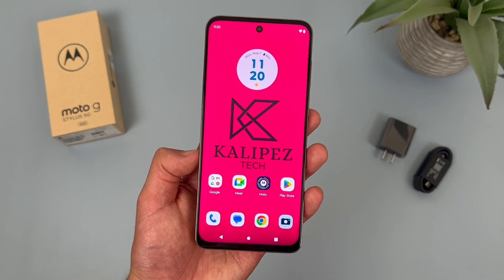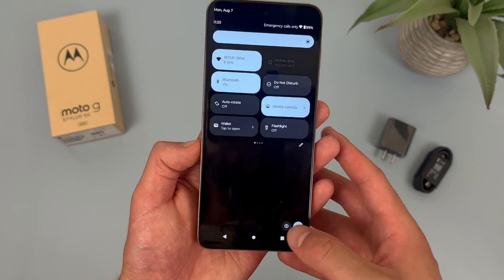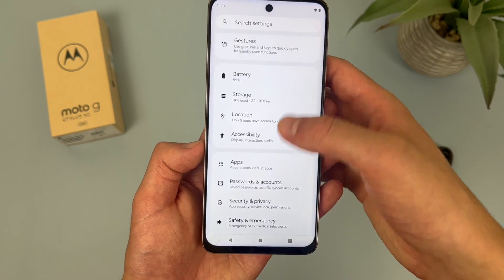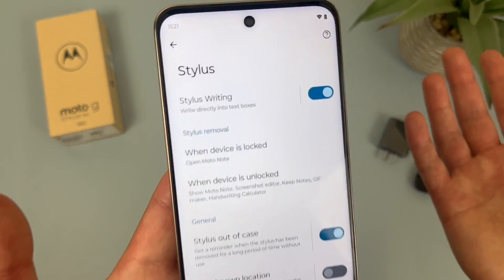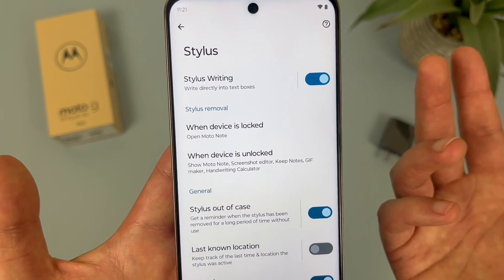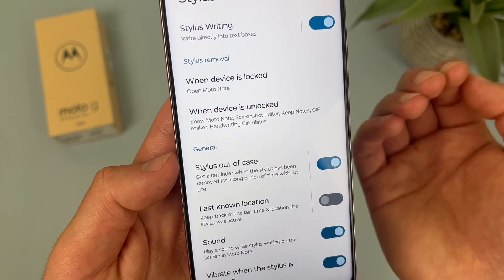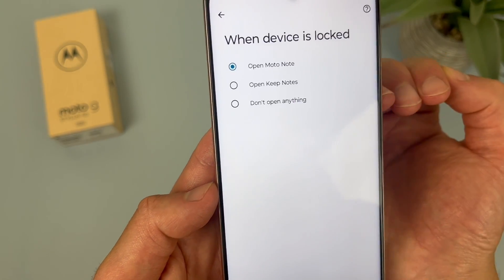Now we're going to go over some settings for the stylus. To get to these, go to Settings, then go to where it says Stylus. From this menu, up top the first thing we see is something called Stylus Writing. By default this will be on, and with it on you can use the stylus to write directly into a text box. When the device is locked and you take out the stylus, by default it will open Moto Note, though you can have it open Keep Notes or do nothing.